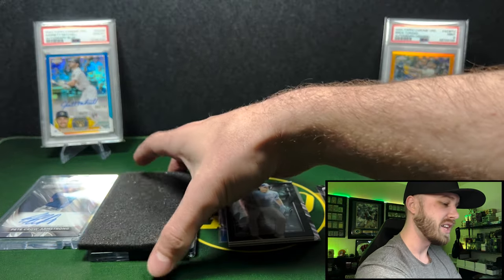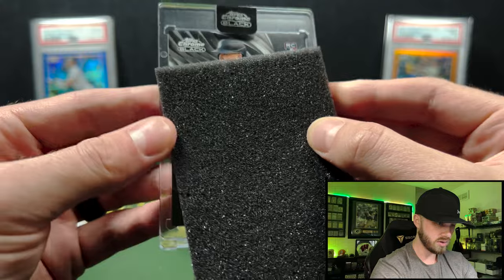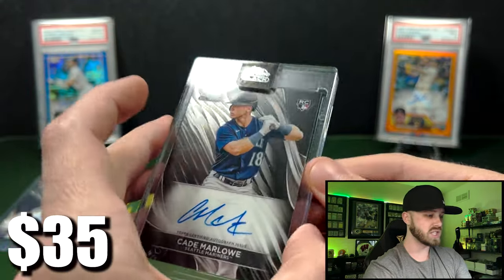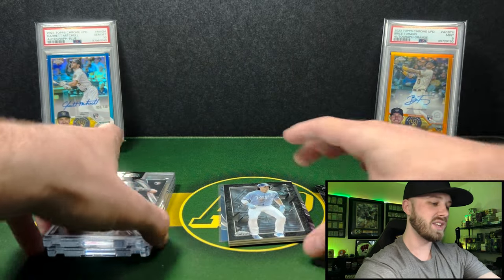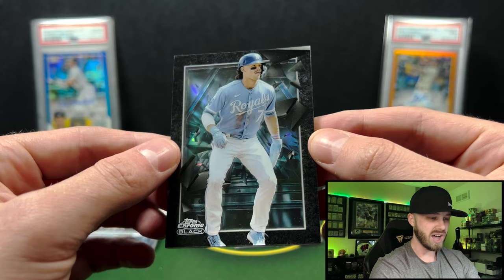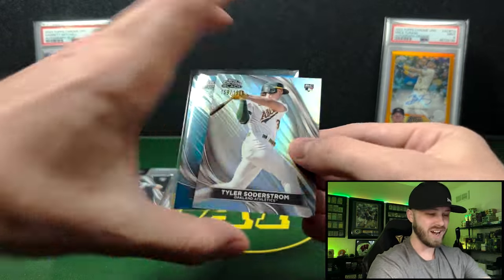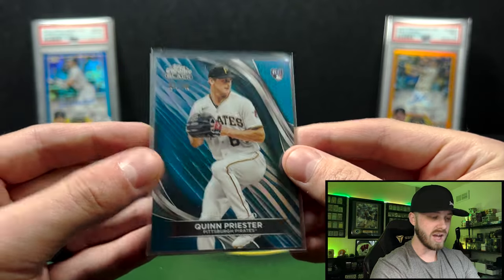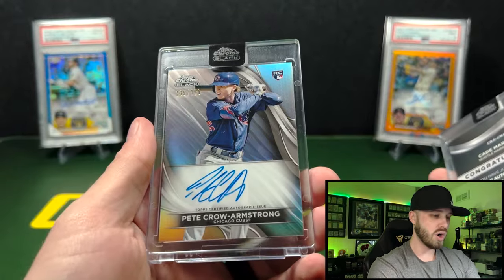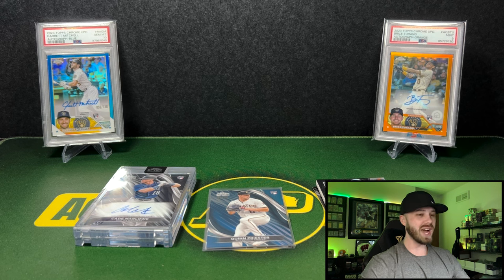We still have our auto, but I'm not going to expect anything because we did just get that Depths of Darkness. And it is a rookie — Cade Marlowe for the Mariners — just a base auto. I would have loved a Sal Frelick auto for my PC, but not bad. We'll take two rookie autos and the Bobby Witt Jr. Depths of Darkness. Soderstrom out of 199 on the refractor, Priester out of 75 on the Blue Wave, Cade Marlowe and Crow-Armstrong out of 150. Pretty solid rip — we got a 1-in-5 case hit, which is insane. If you guys enjoyed the baseball rip, let me know in the comments, remember to like and subscribe, and I will see you guys next time.